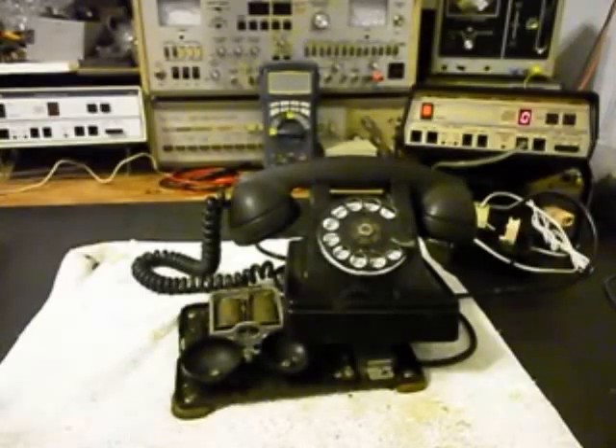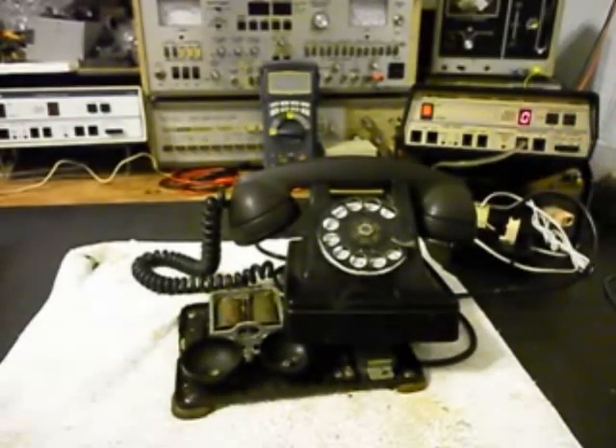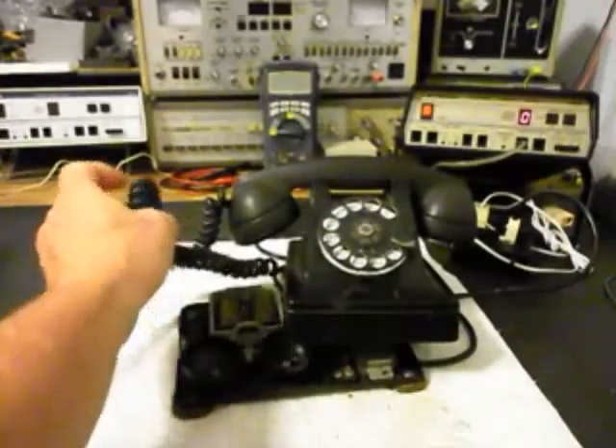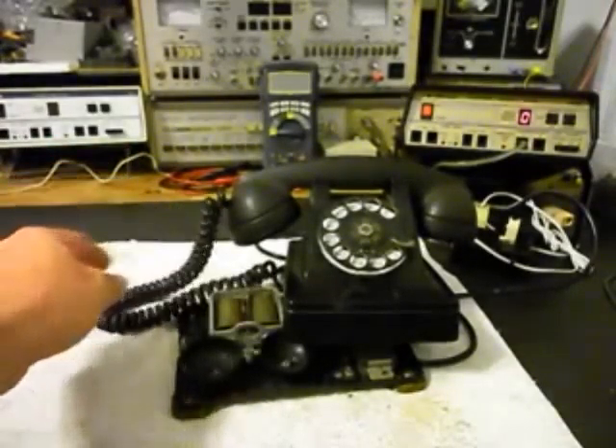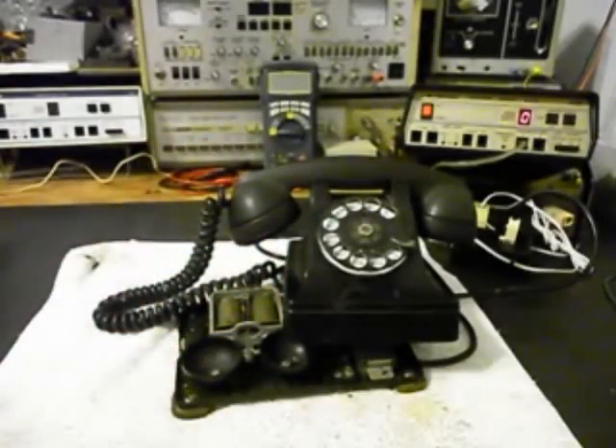We'll let the ring cycle go one more time, then go ahead and stop the ring cycle. So now we want to move on to some other issues. I want to check the receiver cord, the handset cord, and I want to go through the rotary — that needs to be oiled, cleaned, and adjusted. We're going to take care of some other things right now, so we'll take a short break and be right back.